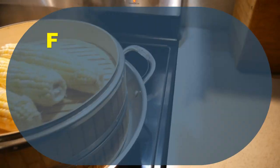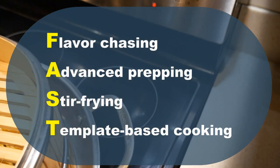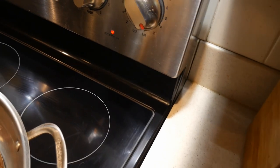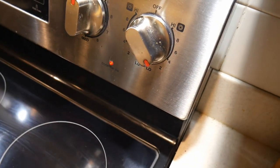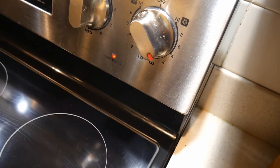My fast cooking system with its four attributes — flavor-chasing, advanced prepping, stir-frying, and template-based cooking — is for you to make home cooking as part of your daily routine that is practical, efficient, creative, and fun.